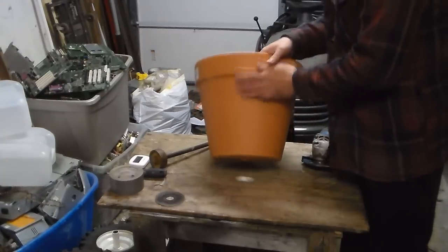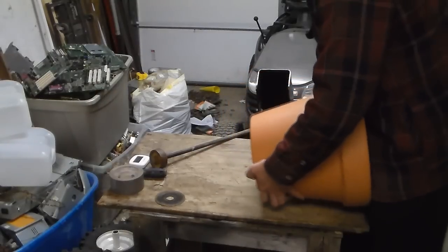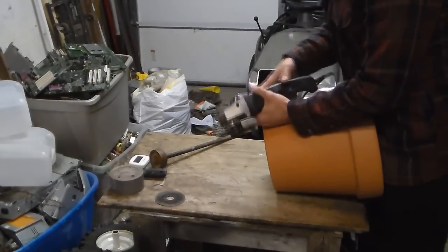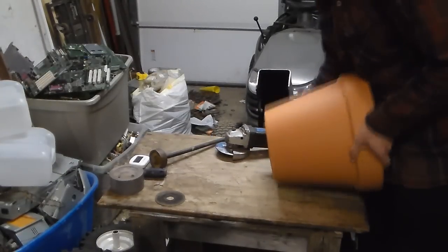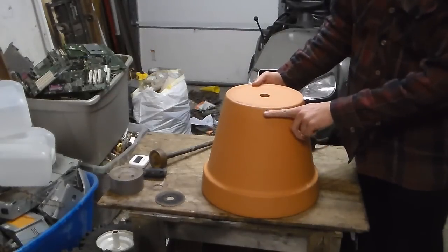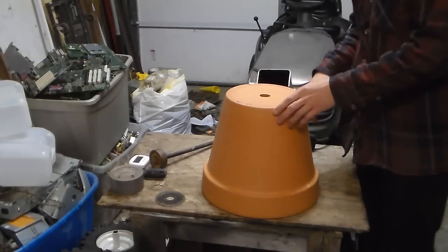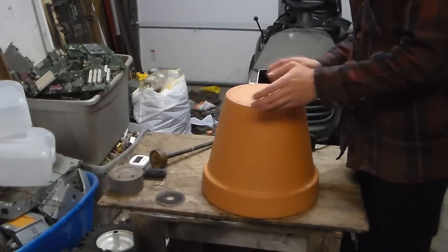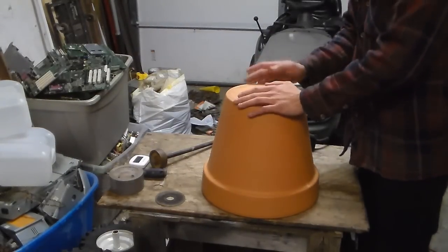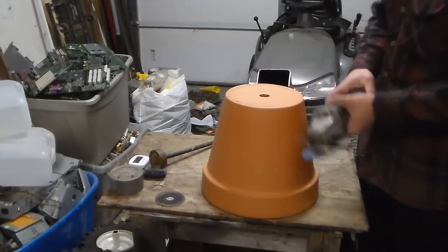First, we need to take the bottom out so fish can swim through. Set it down — on smaller ones you can use a Dremel tool, but I recommend a grinder. Set it like this and cut around the outside edge, scoring about half the thickness of the terracotta. Don't try to cut the whole thing; we'll punch it out from the other side.